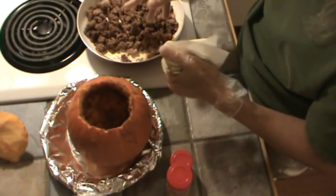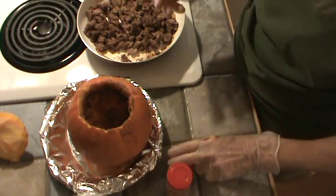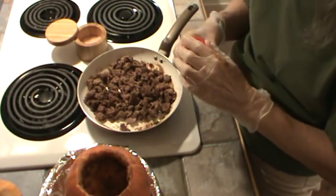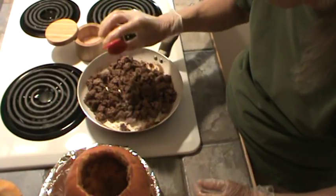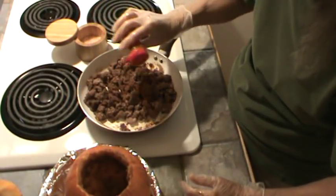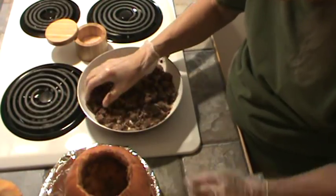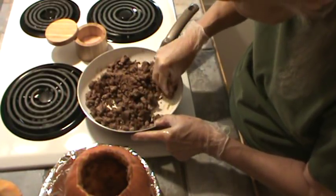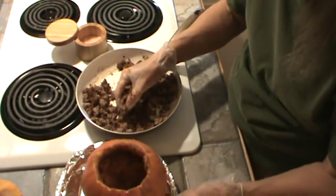I did not put the spice — the cinnamon or the cloves — in the hamburger while it was cooking. I thought I would wait. So we're going to put some ground clove in there. She said a teaspoon of pumpkin pie spice or cinnamon and cloves, so I'm just going to put some of that in, and then some cinnamon. My guess is that's probably about a teaspoon. This hamburger didn't have much fat in it. I'm rubbing up some of the brown from the bottom of the pan, because that's where the good taste is.